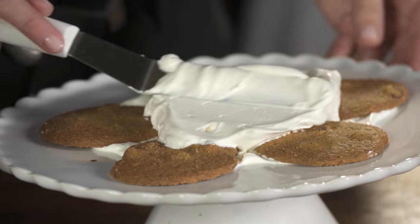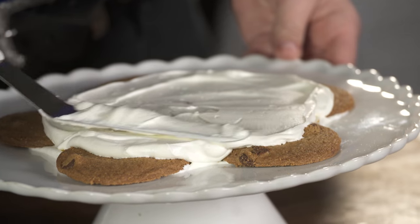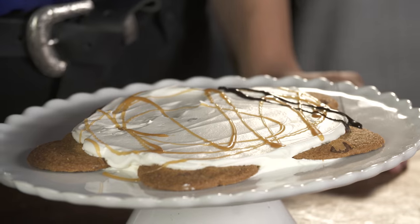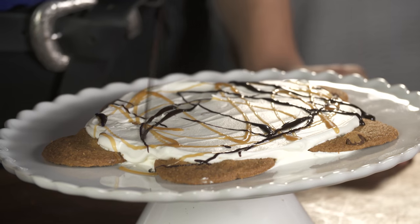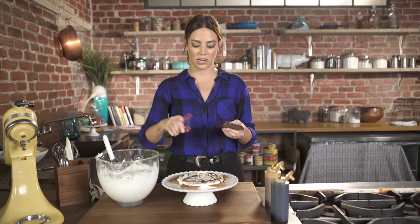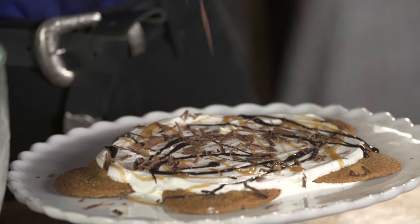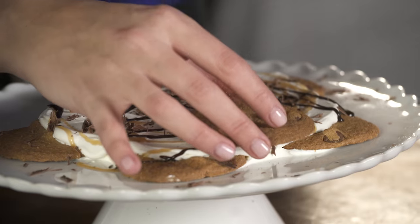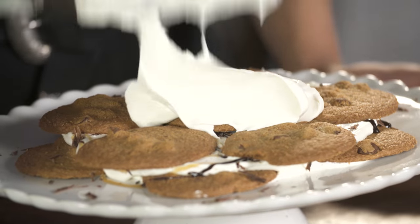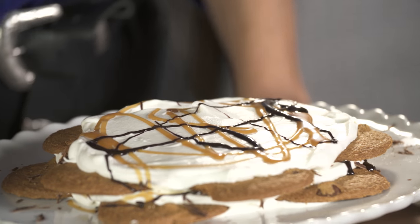More whipped cream — slather it over the top of the cookies leaving the outer edge of them exposed. And then some caramel drizzle. And then I have a chocolate bar, dark chocolate. I'm using a vegetable peeler and I'm gonna put some shavings. This is very rustic — cookies can be rustic. Next layer. And that's how we do it, one after the other: whipped cream, chocolate, caramel, shavings, cookies, whipped cream.